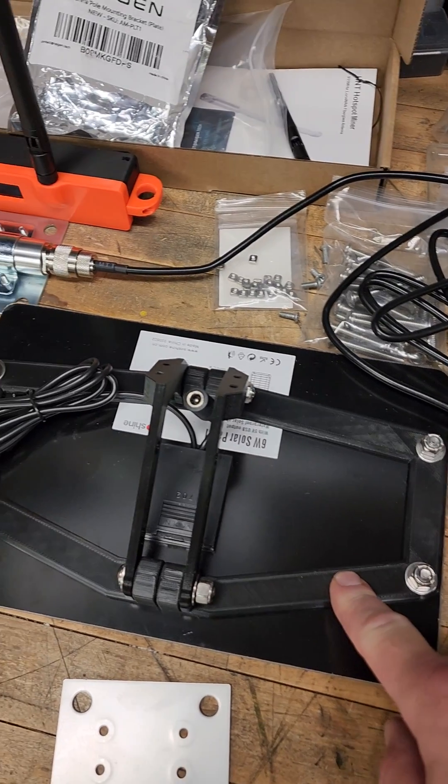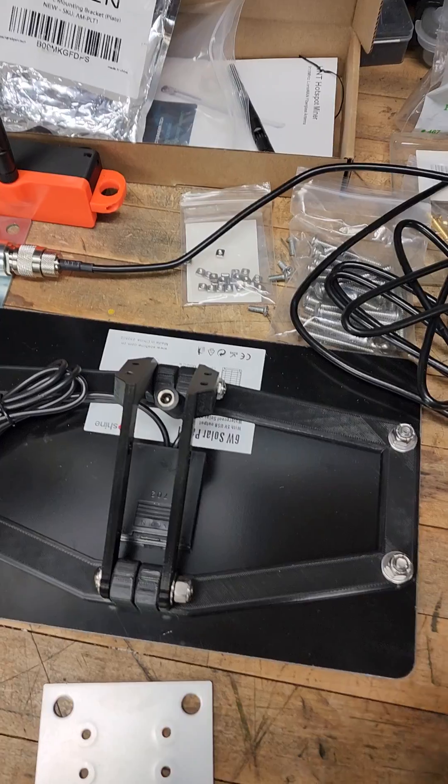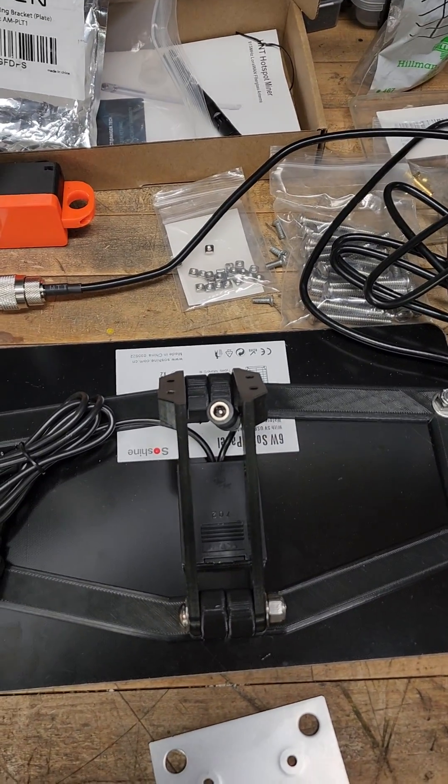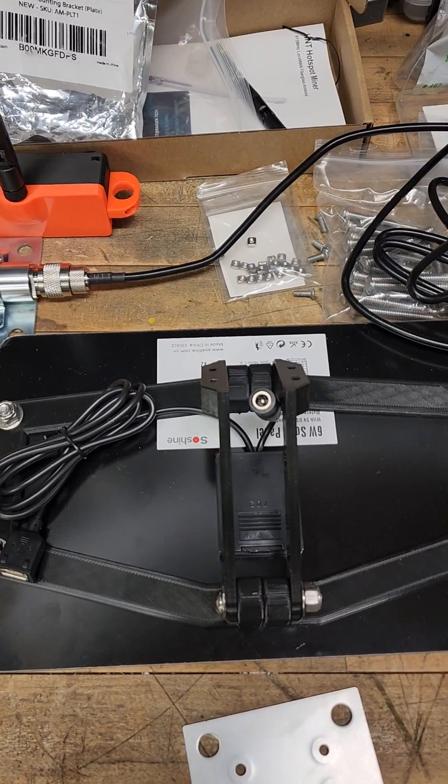This is off of my new 3D printer, which I think is pretty awesome — to be able to print your own stuff. I will link down below the printable file for these, and it has a parts list of things you need.